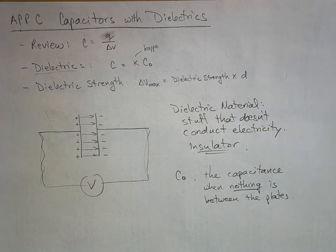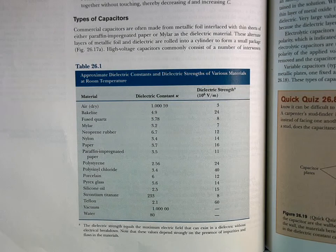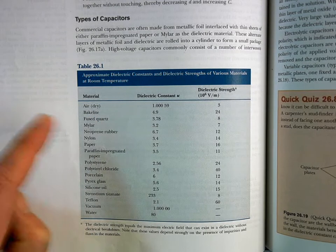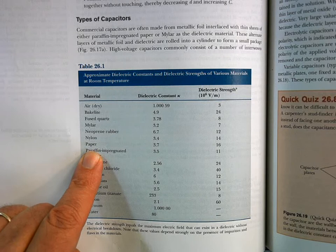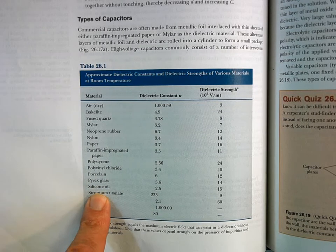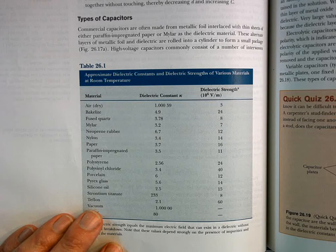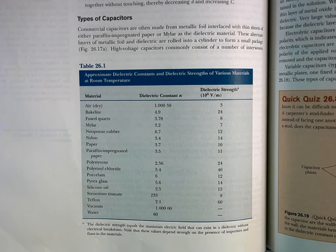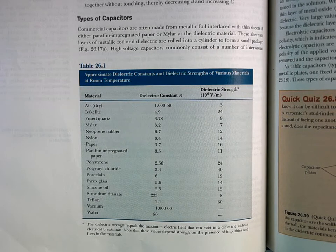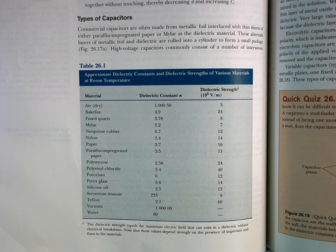When we put some material in there - and there are different kinds - here's the list from your book of things we can put between the plates of capacitors: things like Bakelite, which was one of the first plastics, nylon, paper, polystyrene, Pyrex glass, sometimes we use oil, Teflon, and even water as long as it's deionized or distilled with no ions in it. Pure water is actually a pretty decent dielectric.